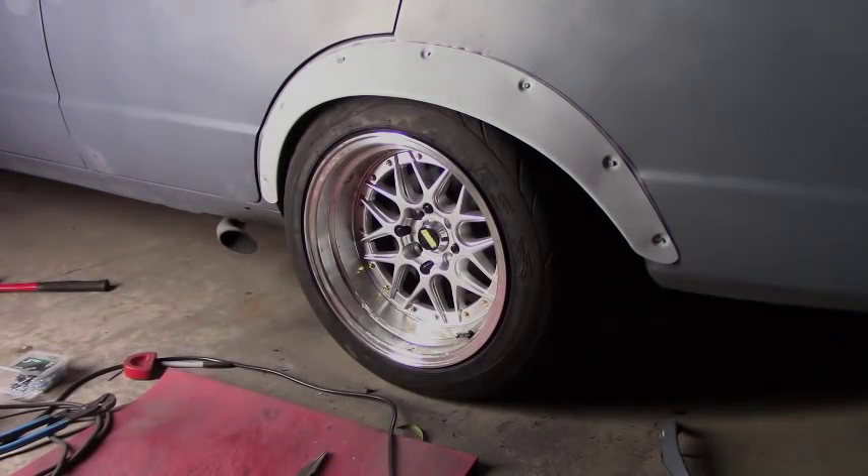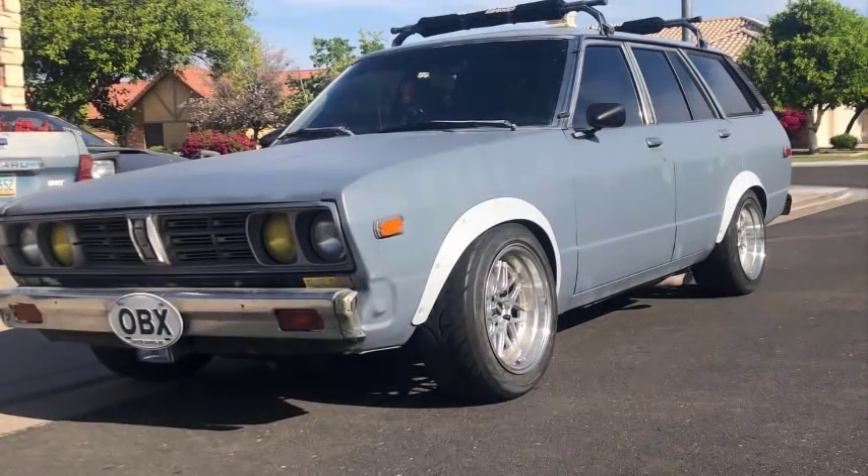Well guys, I have to say the install did not go too bad. It looks way better than those butchered wheel wells that were on it. Everything clears — the car can turn complete U-turns with no rubbing. Mission accomplished and he's happy with the look.